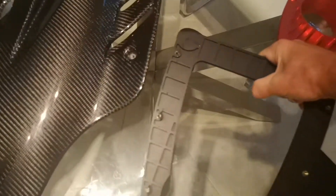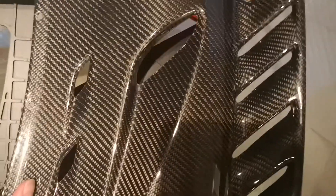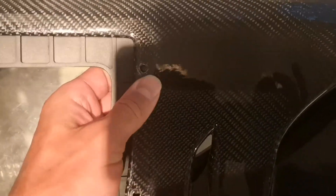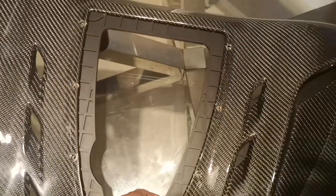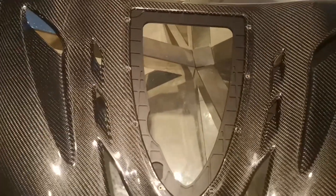Once you've removed those four rubber sockets from your stock cover, install them onto your new piece. Then move the cover underneath with your carbon fiber piece — it can only go on one way. Look for the holes and line up each hole with the screw hole all the way around. You can see the holes lining up for the screws as they go around the perimeter.